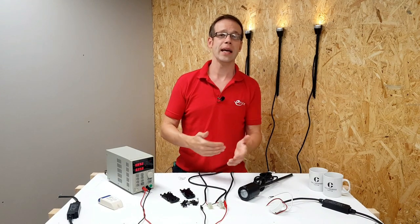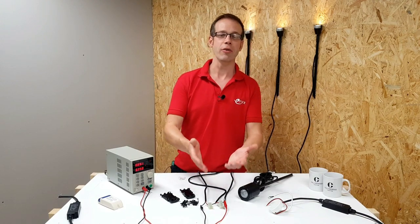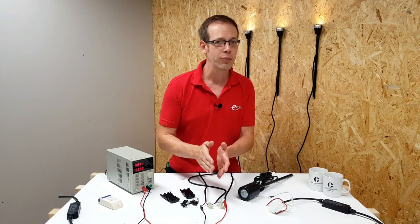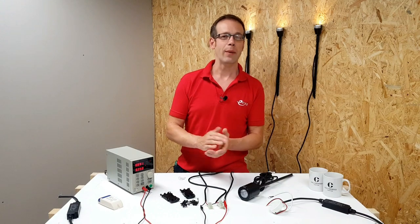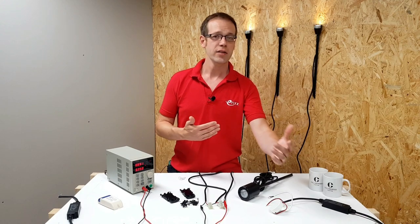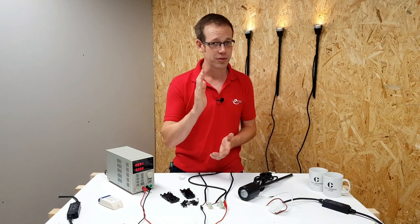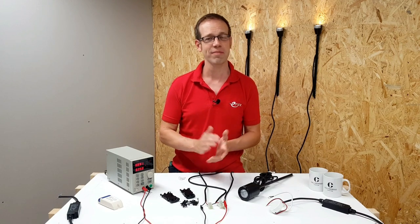So that's the principle behind how a constant current driver works. It's all well and good laid out neatly on the bench, but what about installing this in a real-world setting? The principle stays the same, however the actual connections can become a little mind-bending, especially if the fittings are spaced some distance apart. In the next video on this subject, we'll look at a real installation and how to make those connections properly, as well as some connection solutions and outdoor IP-rated drivers from Collingwood. Thank you very much for watching.